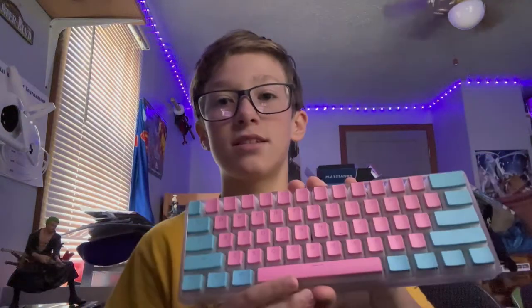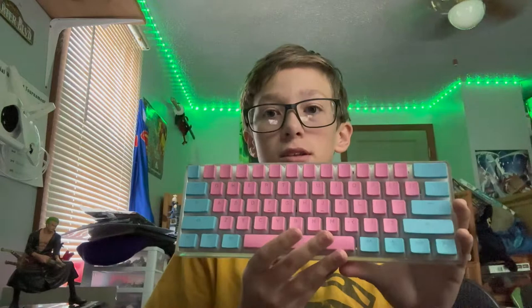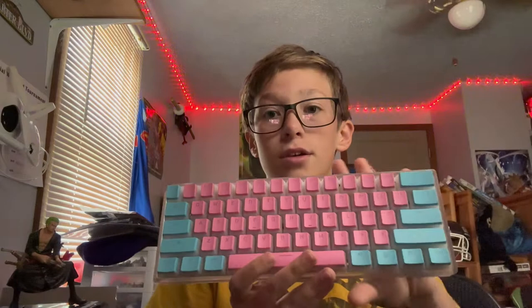What's up guys, today we're going to be reviewing the Clicks Cotton Candy keyboard from Matrix, and I will tell you if it is worth the money to buy right now.